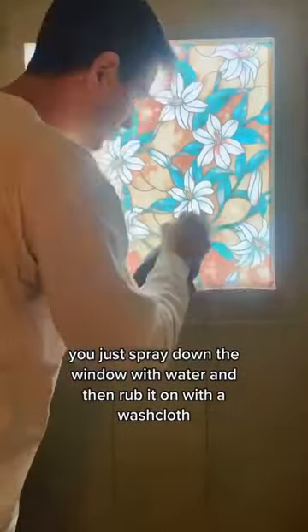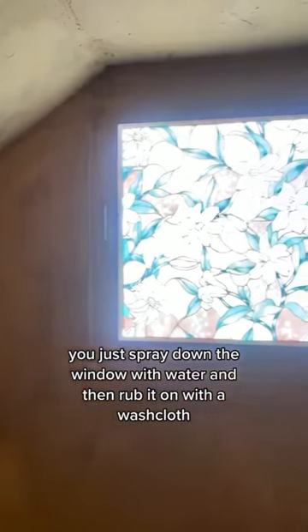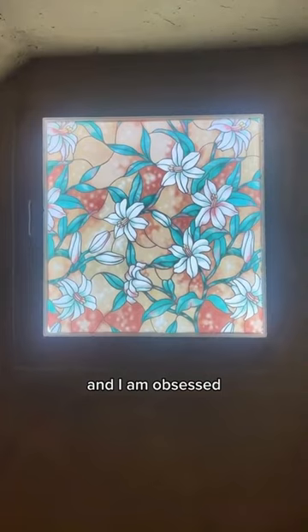You just spray down the window with water and then rub it on with a washcloth, and I am obsessed. What do you guys think?